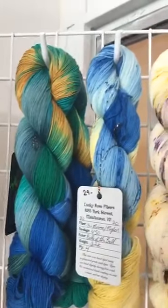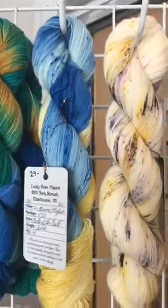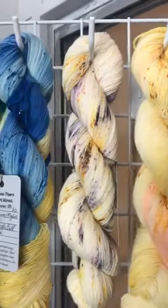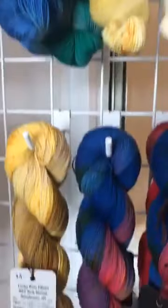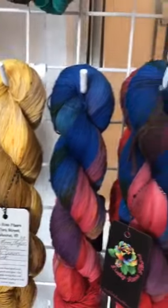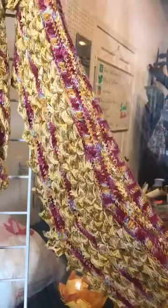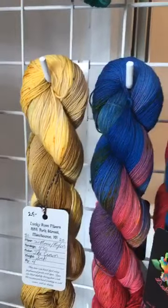Last bit of our Lucky Rose up here - this is a superwash merino nylon base. I'm going to swing around slowly - this shawl is done in the Lucky Rose in this pink and gold. It is gorgeous, I really love how they play together.